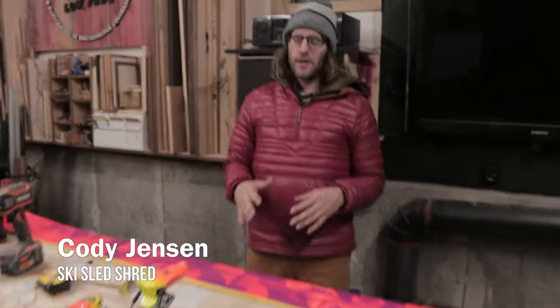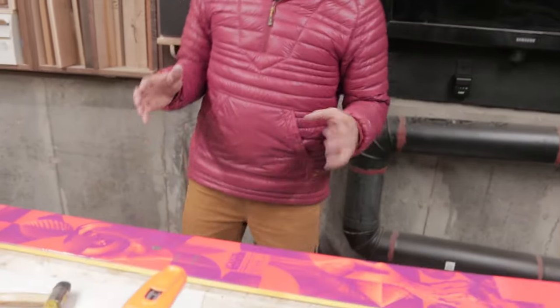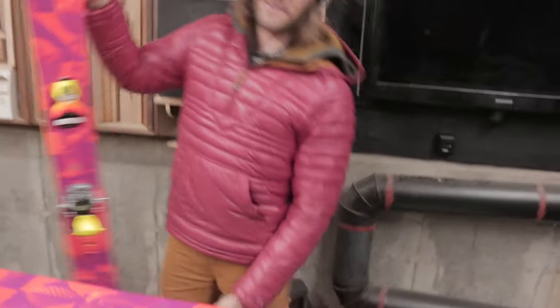I'm here to prove to you that you do not need to bring your skis to a professional shop to have them mounted. I'm going to show you some tips and tricks that I've been using for years to mount my own skis flawlessly just like this.